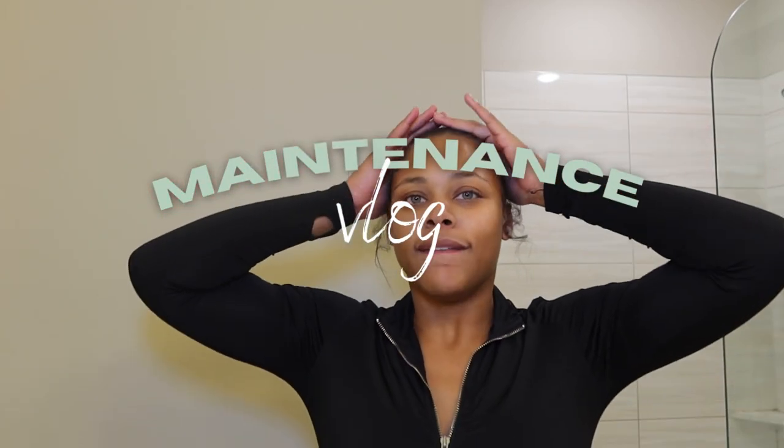Hey loves, welcome back to another video here on my channel. If you're new here, my name is Diamond. If you're returning, girl, what's good? Welcome to a maintenance vlog. I just look rough — the girl done went up, so we're back to normal. I'm gonna look thick, but yeah, if you've been watching the previous videos, y'all know I've been rocking a bump for a minute.